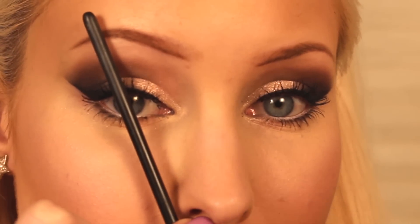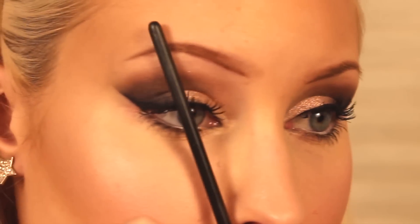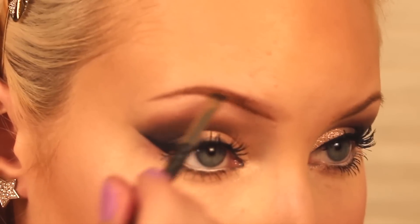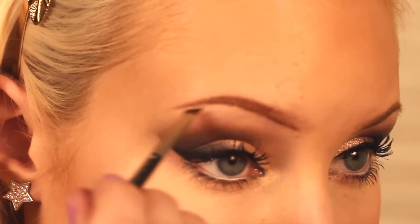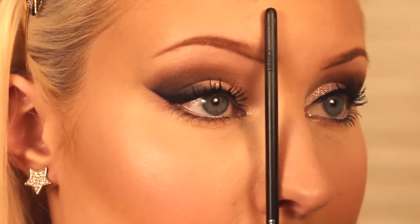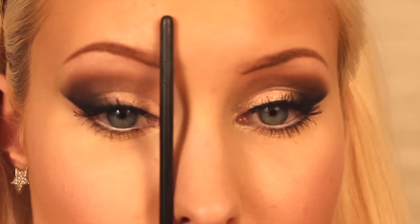Now you can see where the arch should be. If you hold your brush up and line it up with the side of your nose and your pupil, this shows you where your arch should be. And at the start of the brow, if you hold it vertically up from the side of the nose, this shows you the most flattering spot to start your eyebrow.